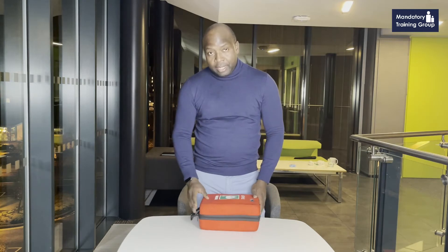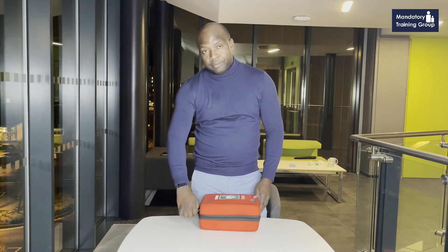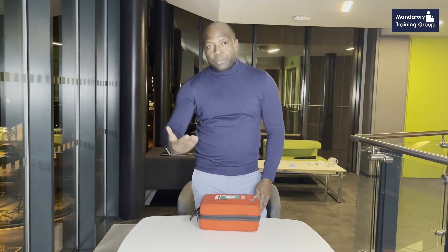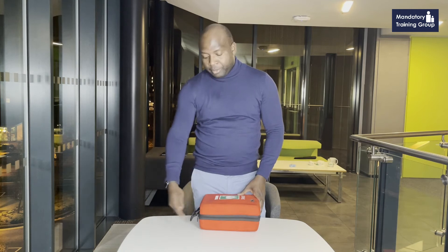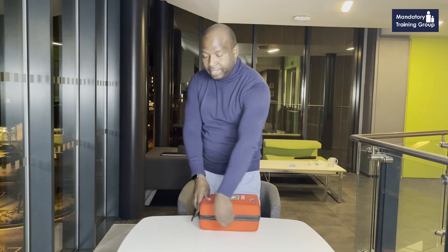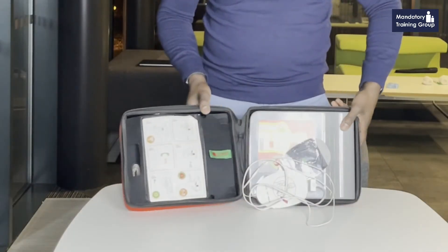With AEDs, the key before you use it is to cut the seal — you have to remove the seal. Whenever we use it or update the items inside, we have to put a seal back to confirm it's been checked and everything is there correctly. So open the AED and you'll see something like that.